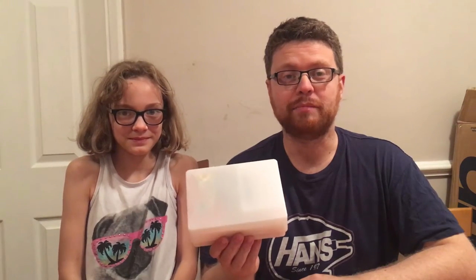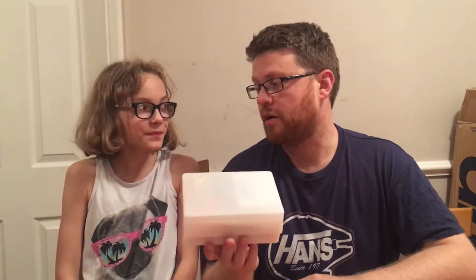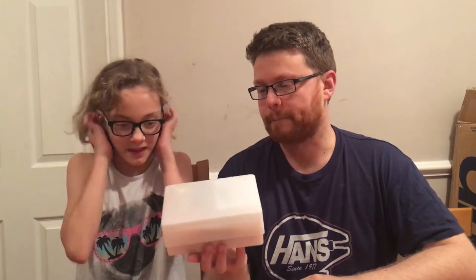Hi everyone, we've got a special package in the post today, so I thought we'd open it up with Jasmine and see what it is. You want to start? Yep.